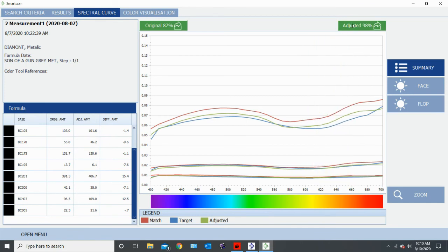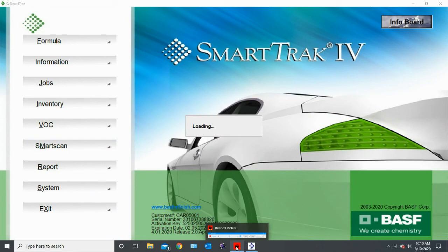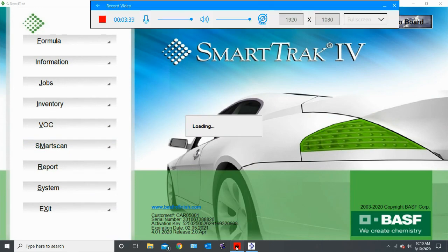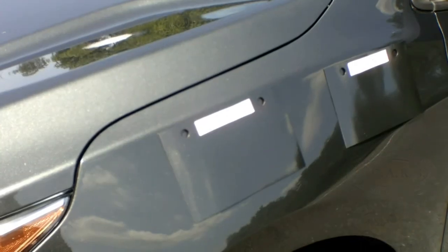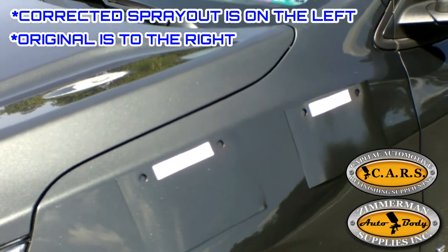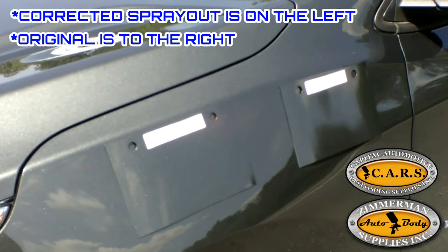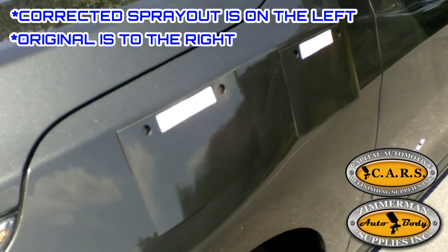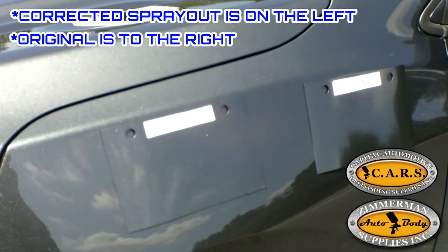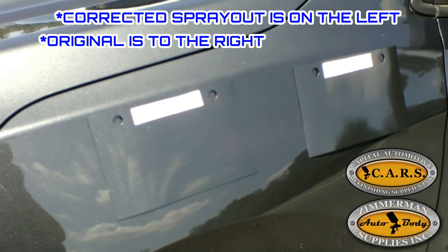But let's take it to the mix and I'll do another spray out and we'll see what we got. So I have the corrected spray out made and it is beside the original here, and you can see it got it just that little bit closer and still has a nice color on the flop, got the metallics a little bit closer. Hopefully this was helpful and thanks for watching.